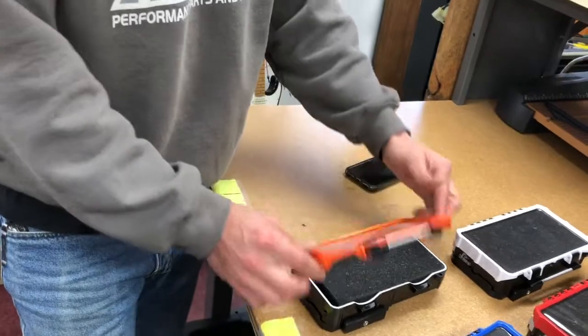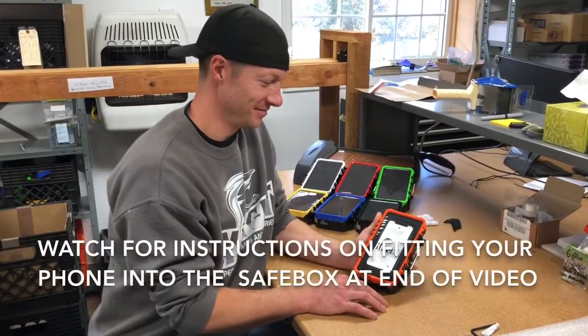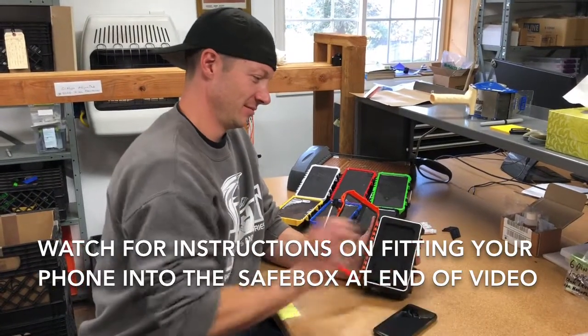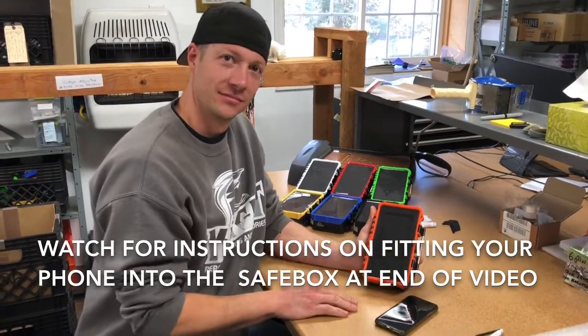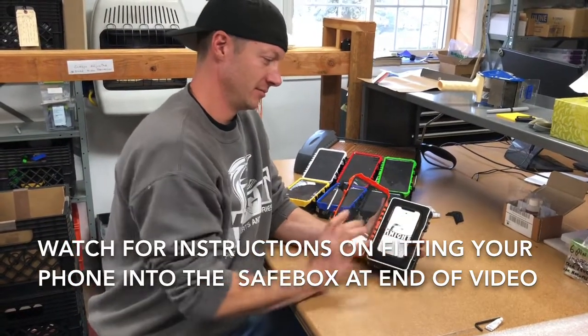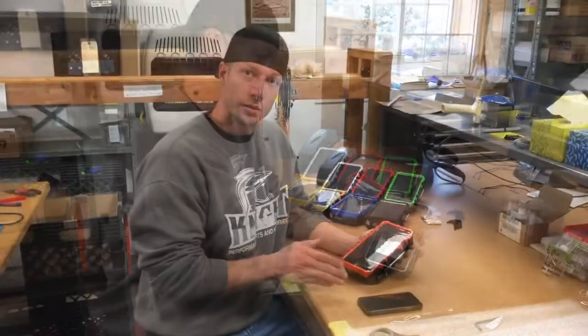We are looking at the first to second week of December to have all of these in stock. We're going to show you one of the most amazing features with our safe box for your cell phone. Look at how quick it goes in and out — put it back in, in and out — that's it.